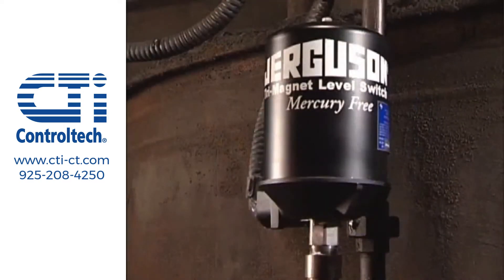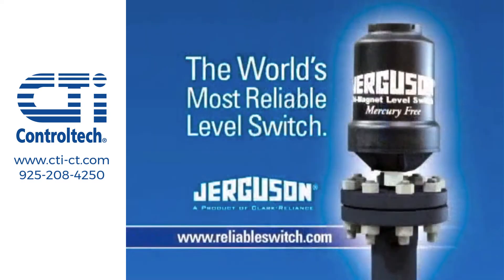So if level switch reliability means anything to you, it's time to go with Jergesen, the world's most reliable switch.